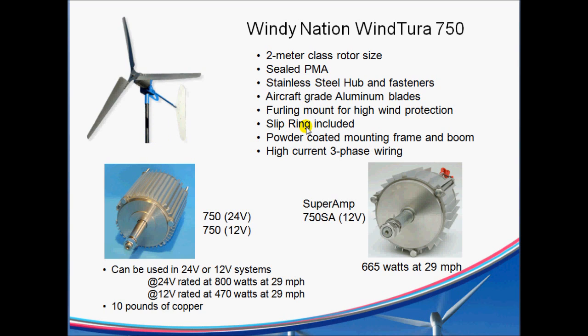It also includes a three-phase slip ring. It comes completely powder coated, unlike a lot of the other cheaper turbines on the market that have no painting on them at all. If you paint those yourself, you're going to void your warranty. That's one advantage with something that's already powder coated. In the case of Windtura, they've got a two-year, basically no-questions-asked warranty if you have any problems. And it has high-current three-phase wiring coming out of the PMA.